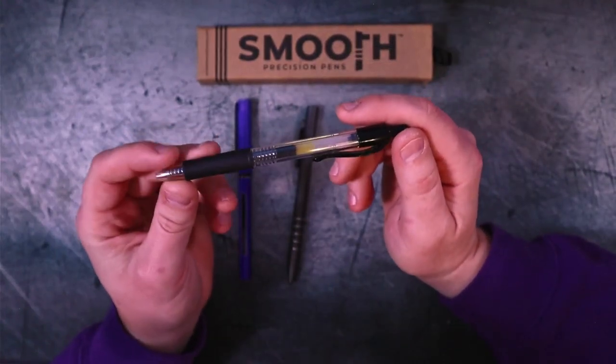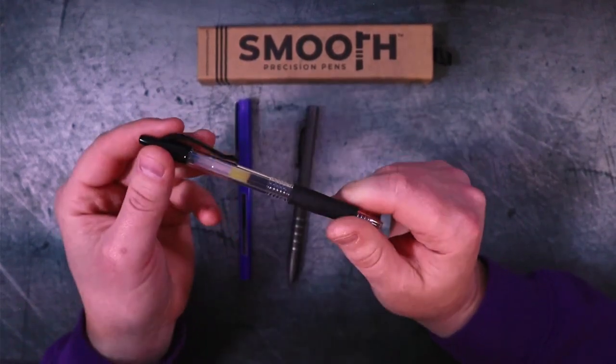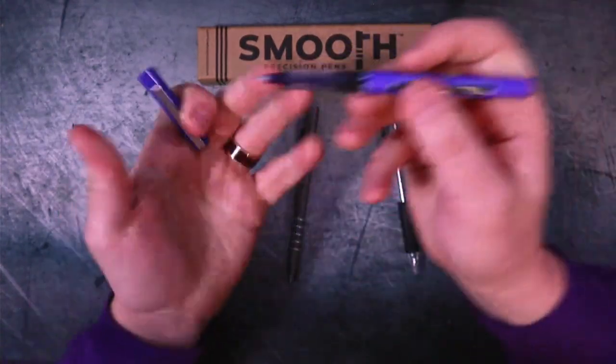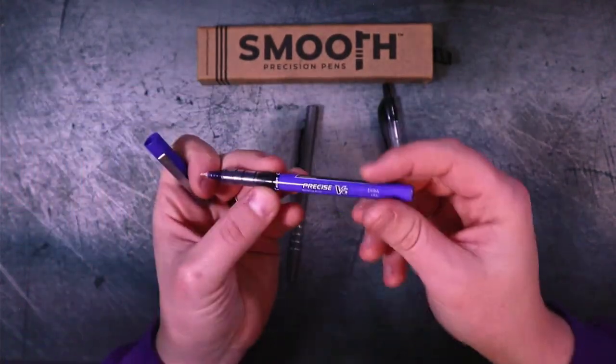Even though you can replace that ink cartridge, they almost always get thrown away when you're done. They're easily replaceable. These are made out of plastic — they are not super durable, but they do get the job done for most people. And same thing with more premium plastic pens — still cheap in comparison to this.